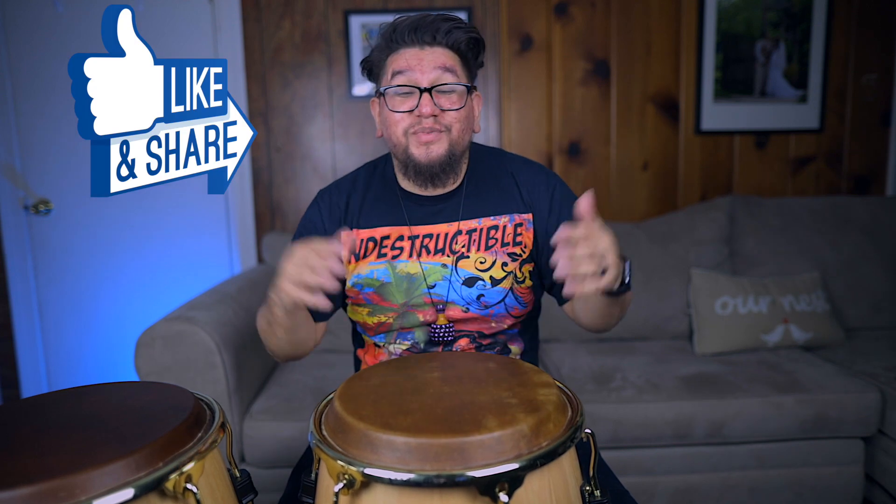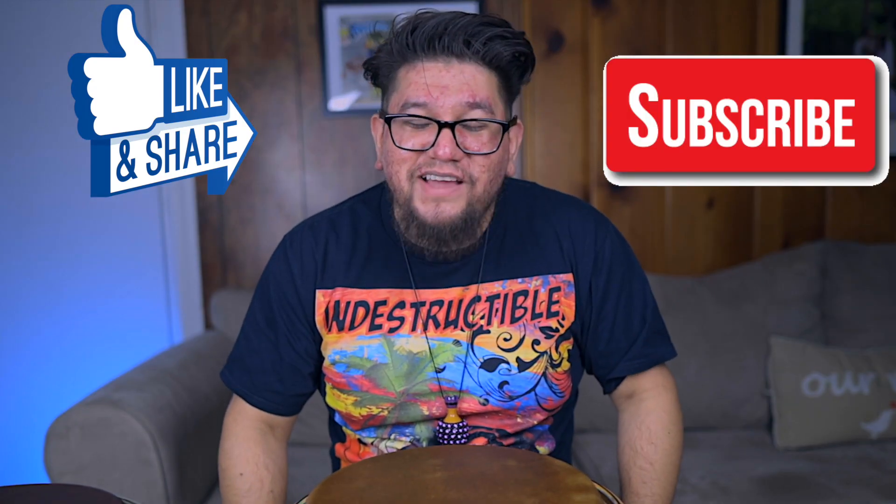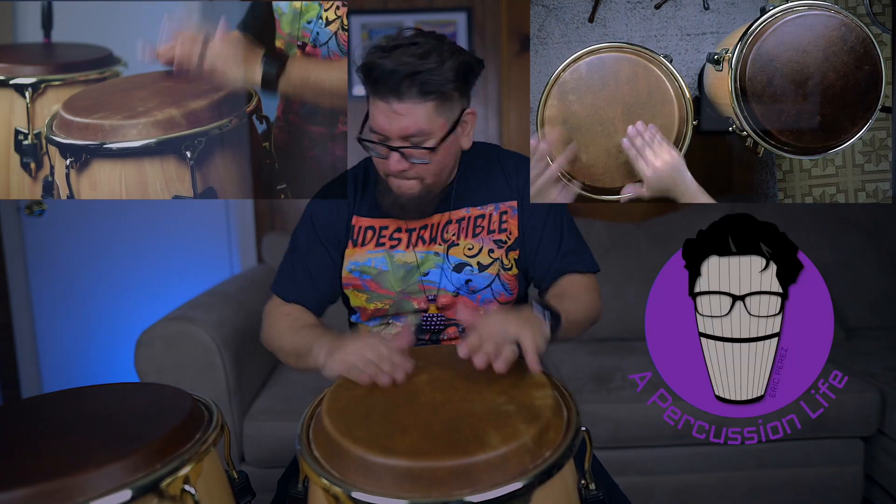All right y'all, you already know what to do — subscribe! I will see you guys on Thursday. Have a great week. I'll see you next time. Bye.